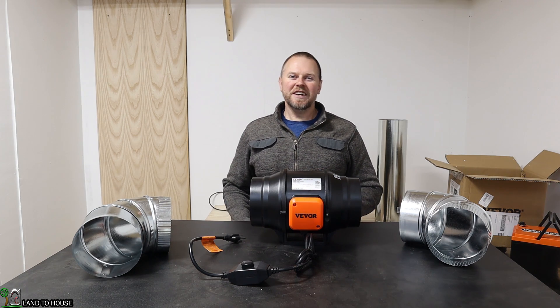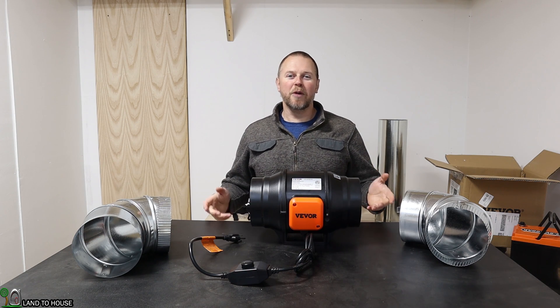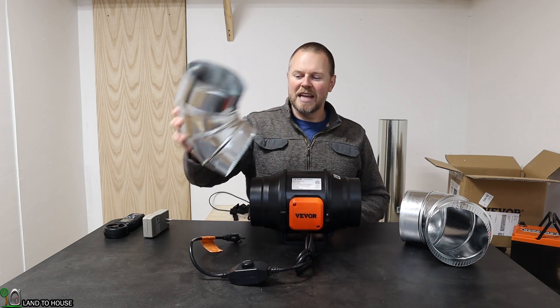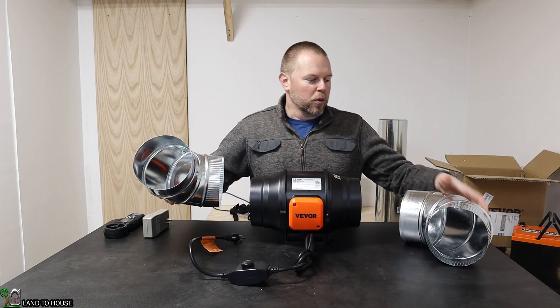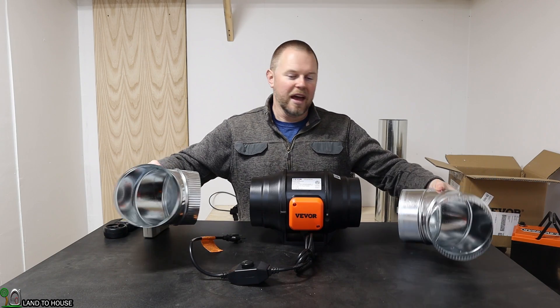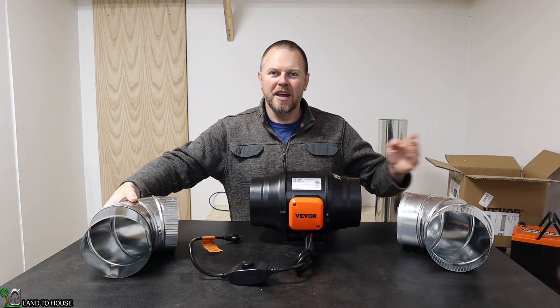I'm setting up a ventilation system with 6-inch ductwork for a laser engraving machine and I was wondering: is it better to use a single 90° elbow to go around a corner, or should I use two 45s to have a broader sweep and hopefully reduce the friction in the airflow?